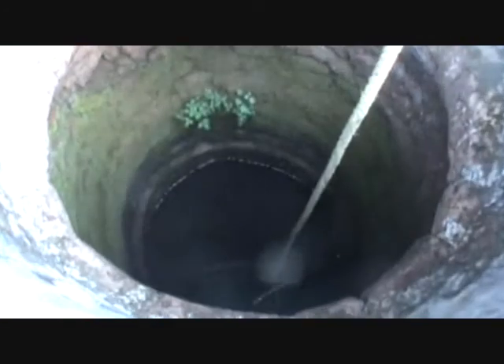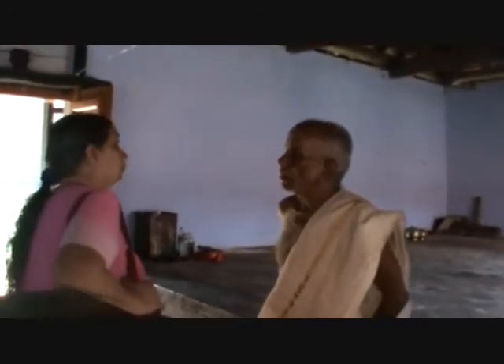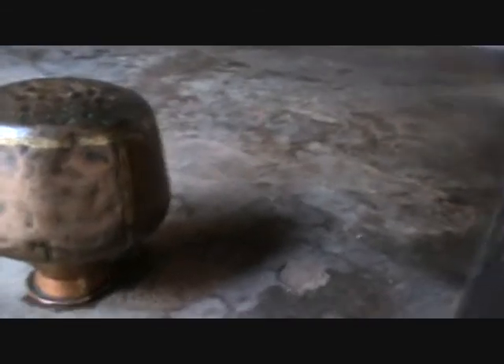Thanks to Rameshi Mullaniri Nambudripadu for explaining some of the things. The Kathayini temple opposite the Vishnu is also a part of the complex, and there the famous word is Eretakudam.